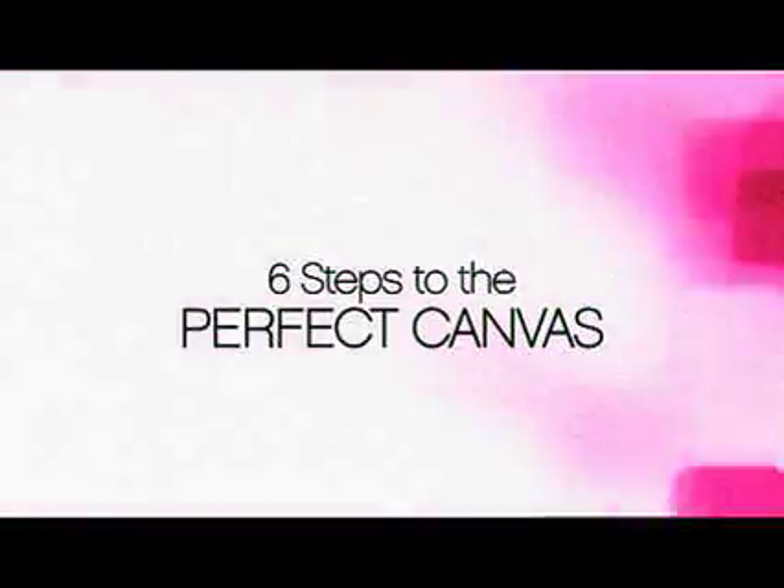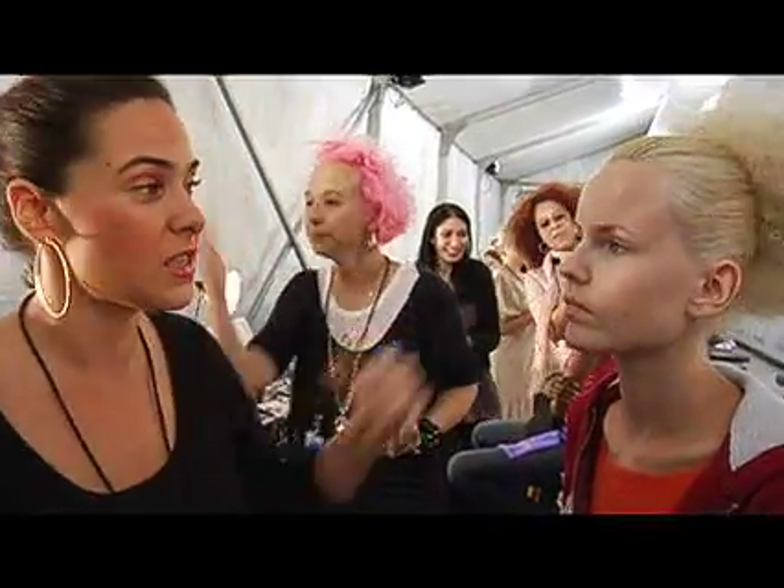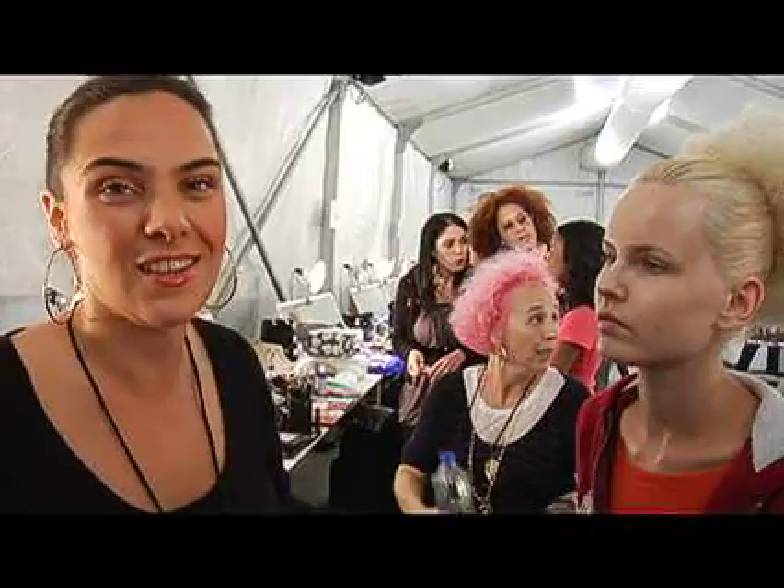So what I'm going to do today, I'm going to start with the perfect canvas that we have at Smashbox Studios. There are six steps to the perfect canvas. We're going to perfect her skin and then we're going to move on to color.